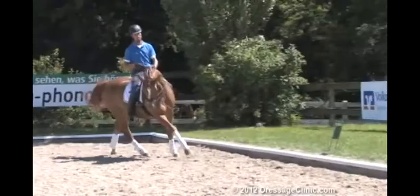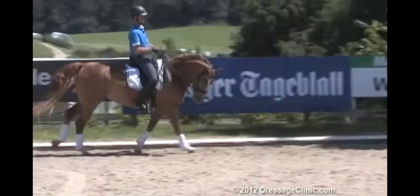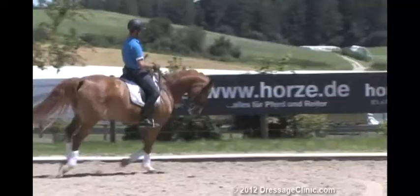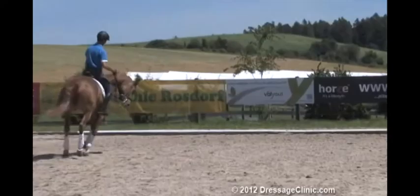When Ellie is getting a little bit strong, as now on the short side — my feeling was not so good anymore — then I take a small circle and I demand a little bit more inside flexion. The aim is to demand the flexion, to take the flexion, but also to get soft with the right rein again. I'm not taking too much on the rein.